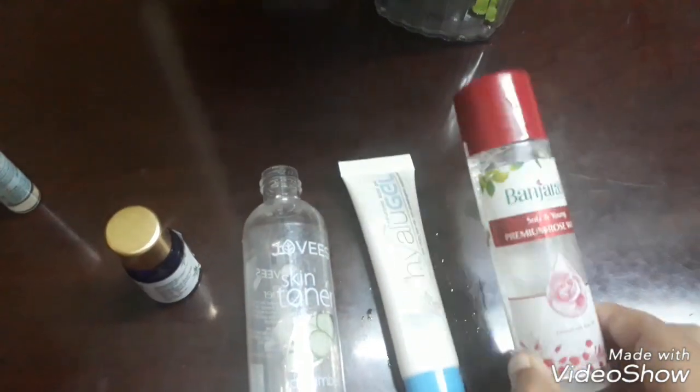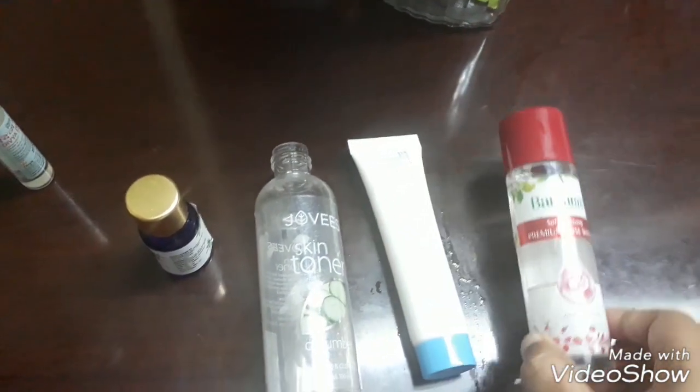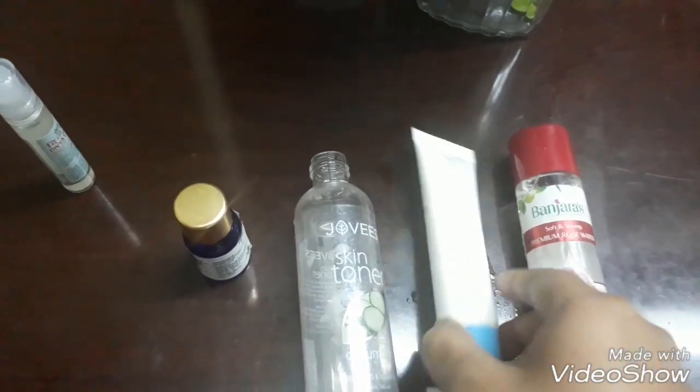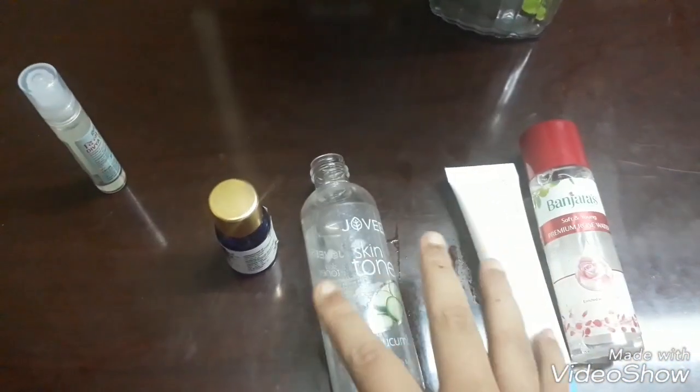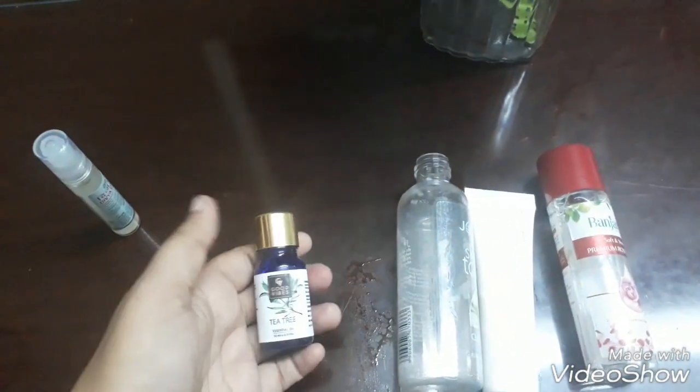The contents I'm using here are: Banjara's rose water, and to that I'm adding my hyaluronic acid — Hyalu Gel, which most of you know. This is what I'm going to mix.